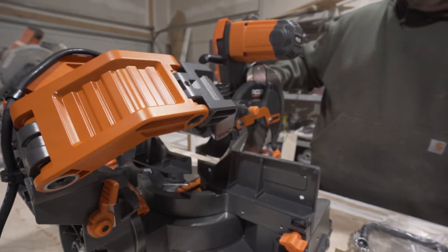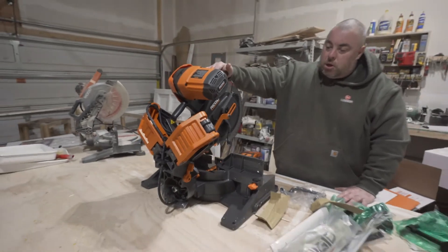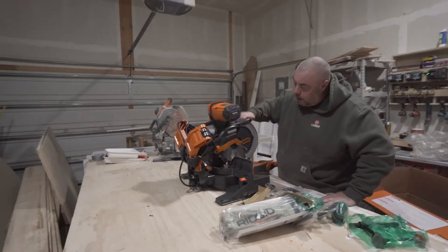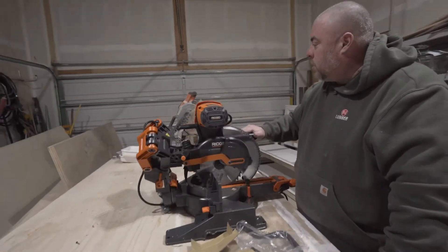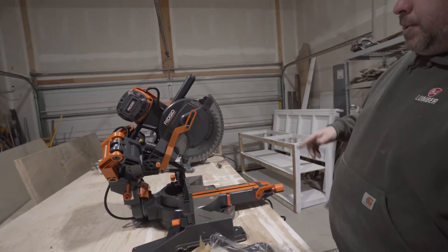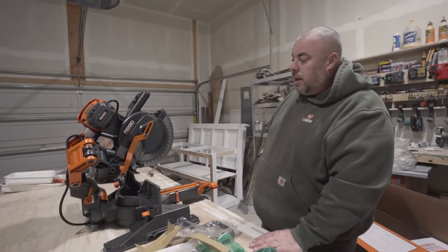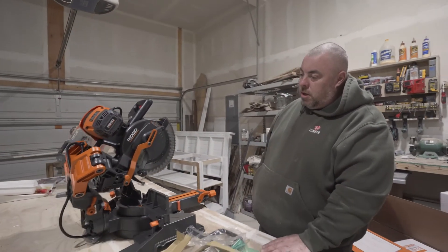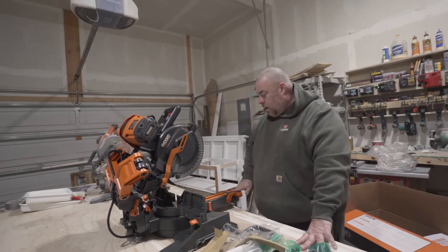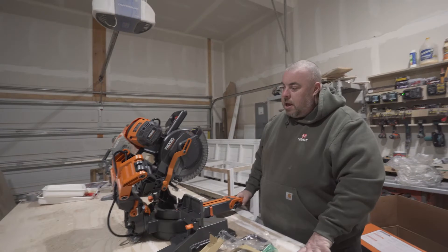From every review I've seen, it is definitely the smoothest slide mechanism I've ever encountered. You can also lock it down and use it as a regular chop saw, which is the other reason I got this 10 inch to replace the old one. Not only do I use it, but my wife uses it too, and she doesn't like it when it slides — so we'll lock it for her and I'll use it as a slider.